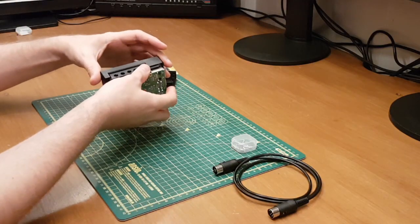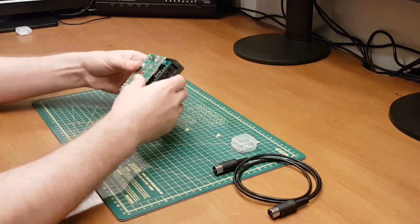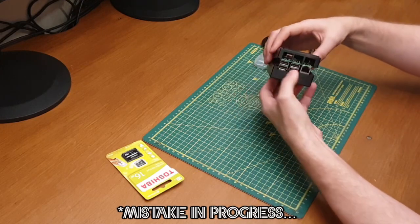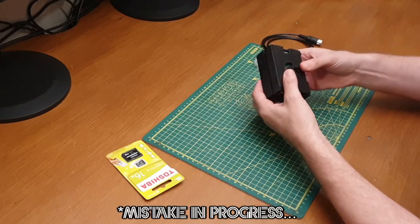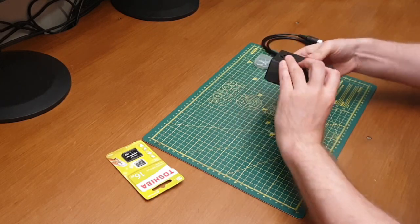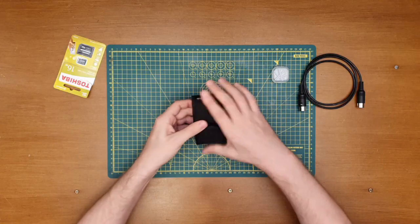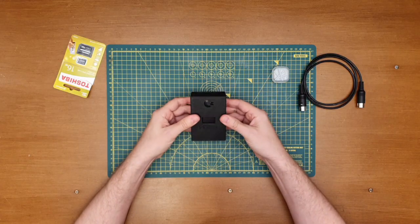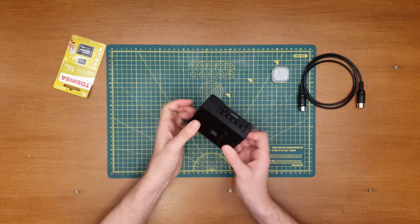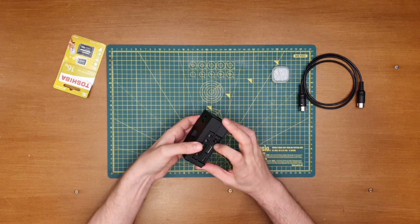Pop that back in, pop the bottom on. There's the Commodore-branded bottom there. We'd have to give it a really good shake for that to move around — it's pretty solid. Pretty happy with that, not bad at all.